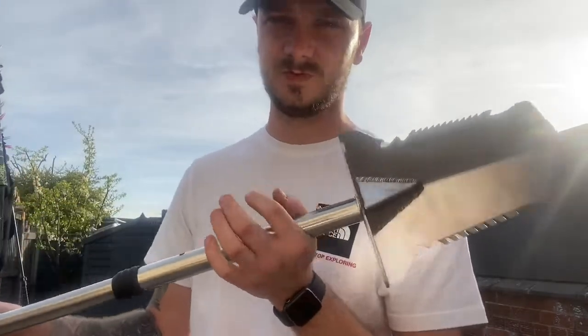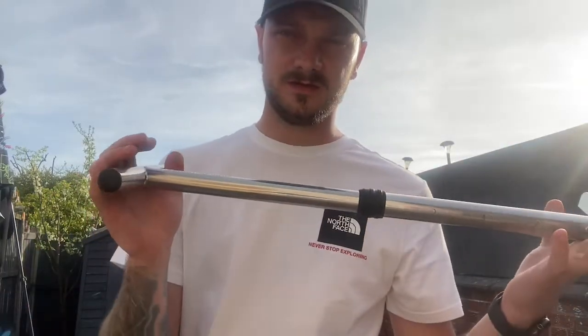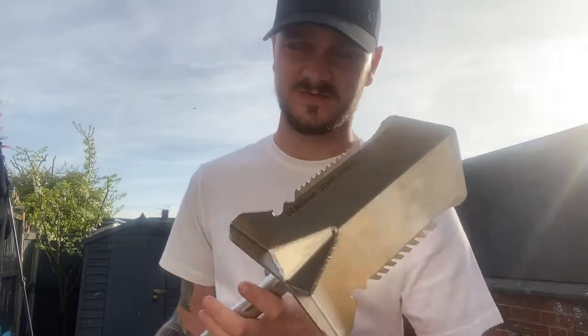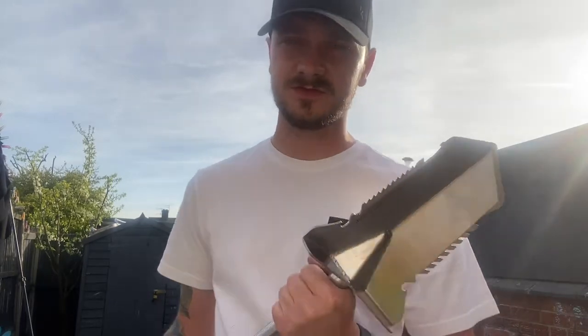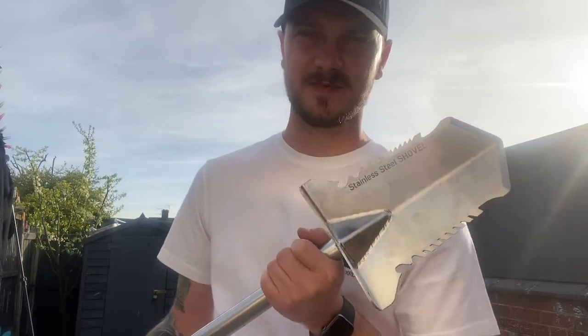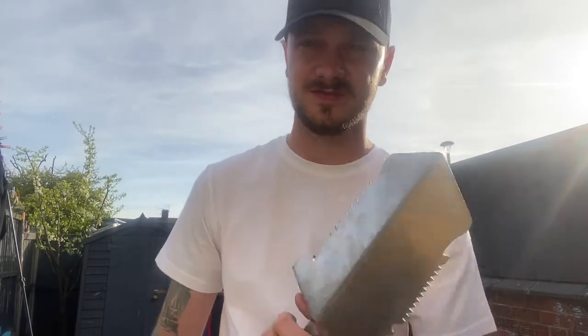The question is: would a normal hardware store shovel dig as well as this one? In average UK weather, yes, without a shadow of a doubt. But in dry weather, or if you're from the USA or anywhere a lot drier, I can see you snapping a lot of the shovels I used to use compared to this. I can't remember the last time I've seen the ground this dry and hard to dig.